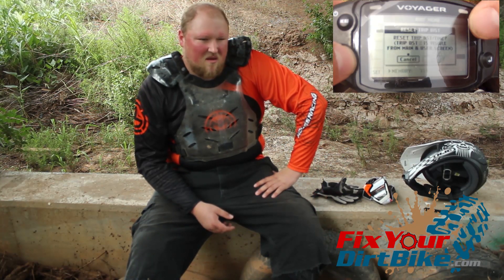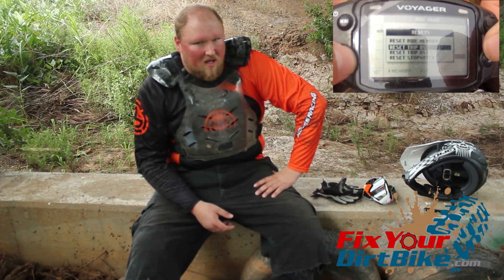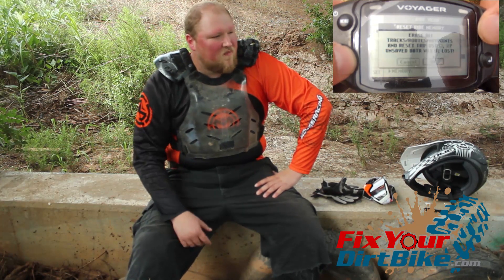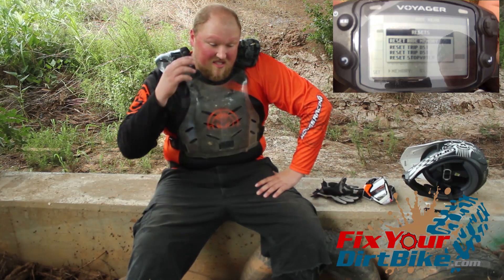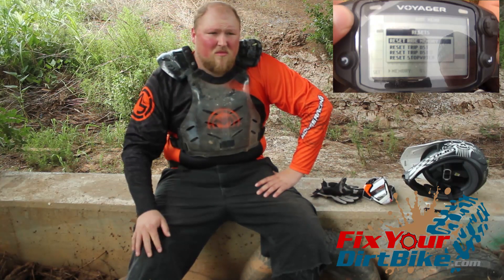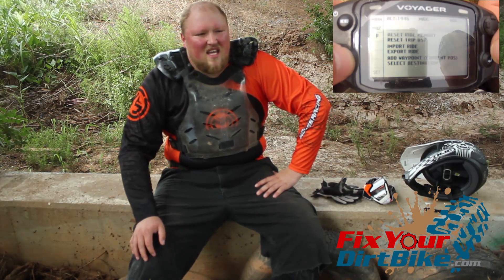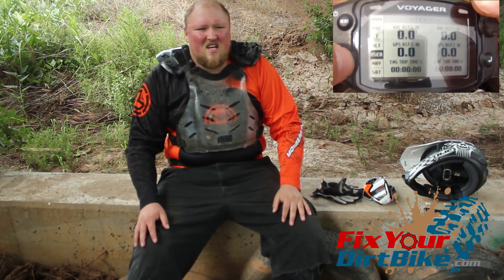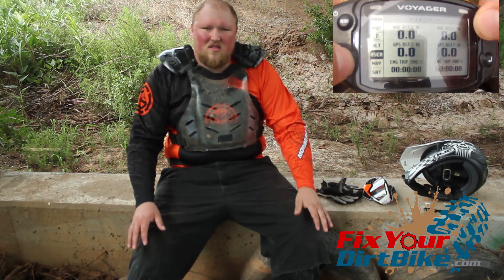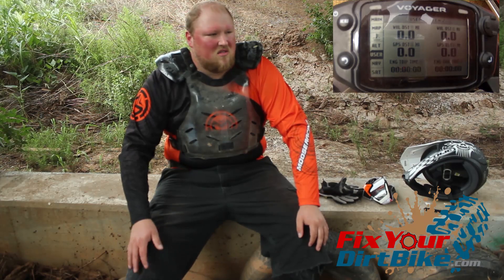I'm going to get a lot done with this. I'll probably get better faster because I know what I'm doing, how I'm doing it — like if I'm working my clutch too much. That's about all I can say about it. If you like the video, like and subscribe. Any questions, let me know in the comments or at FixYourDirtBike.com and I'll see you in the next video.